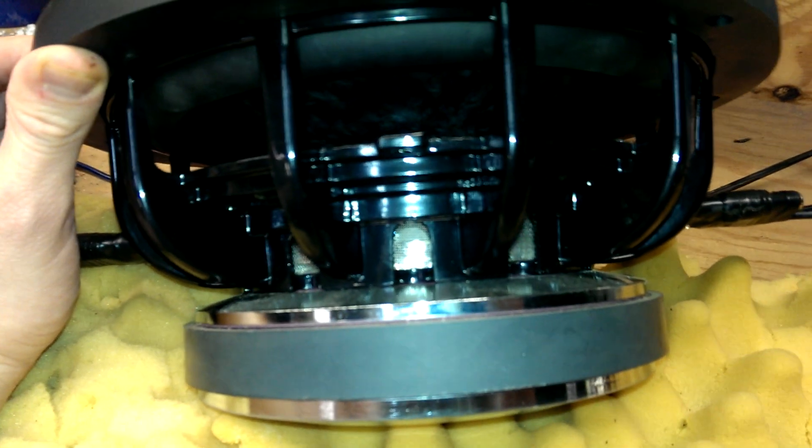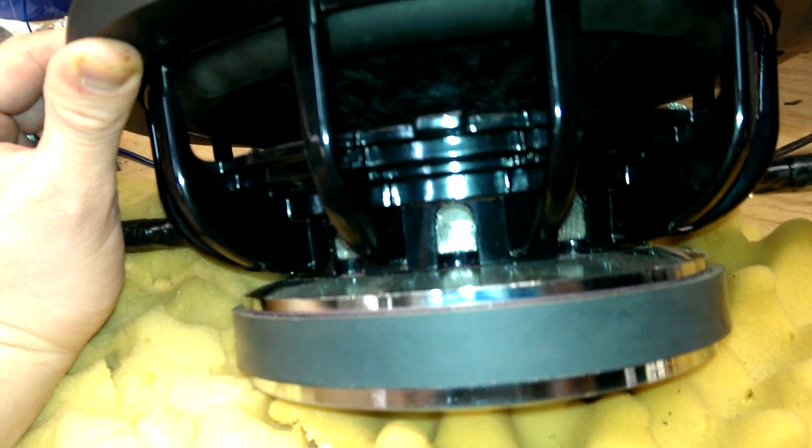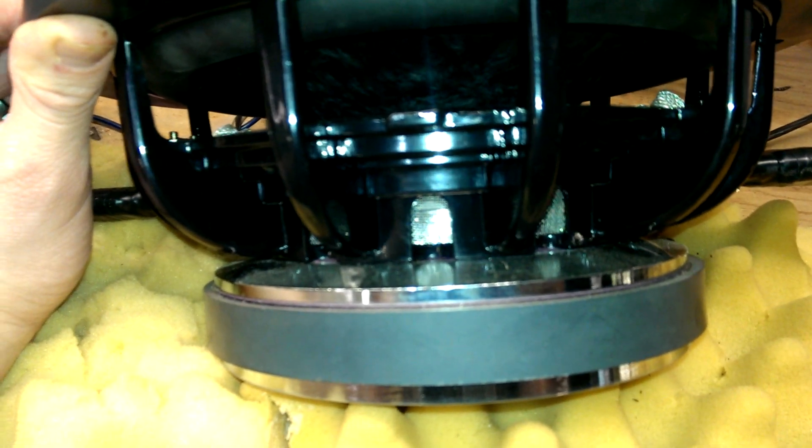To expand on the subject of underhung: that means the coil is shorter than the top plate, thus giving a very linear BL curve. In short, it means the woofer has a very low level of distortion.